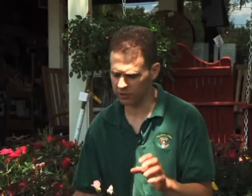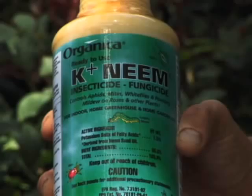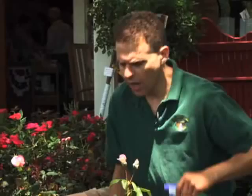Once you've established that you have a problem, you want to choose what to use. I've got a couple of organic options here. One I like is neem oil, which is both an insecticide and a fungicide. It controls aphids, mites, white flies, and even powdery mildew on things like roses. Neem oil is great and it's organic — it's even used in toothpaste in some parts of the world.